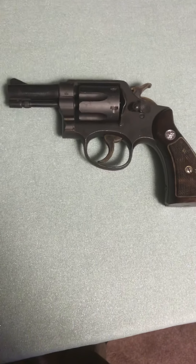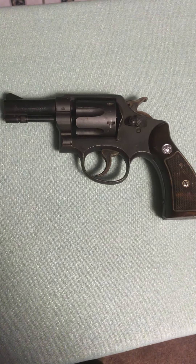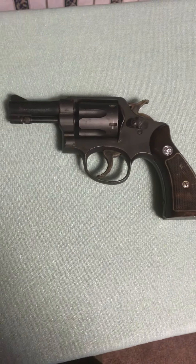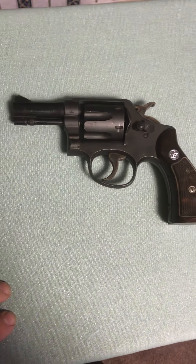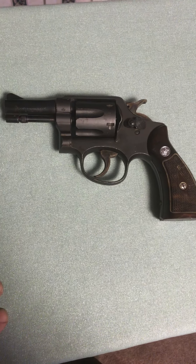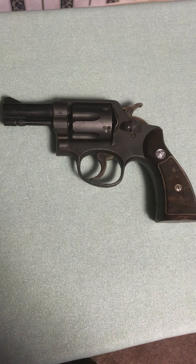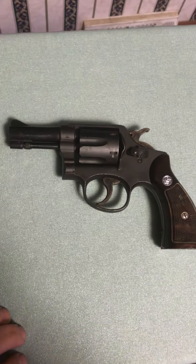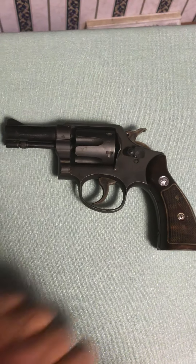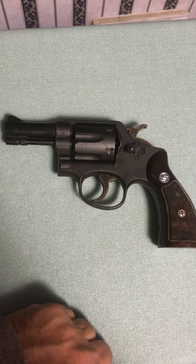A quick video of a Smith & Wesson Victory I picked up at an auction. This is a shorter barrel Victory and we were wondering if it might have been cobbled up. After I got it — I paid a hundred and seventy dollars for it — I did a little internet research and found some interesting background on these.